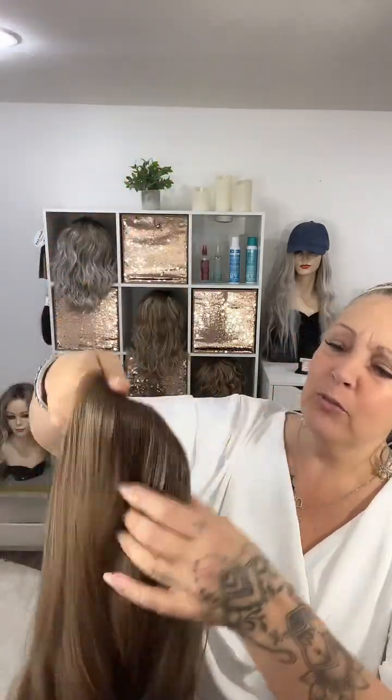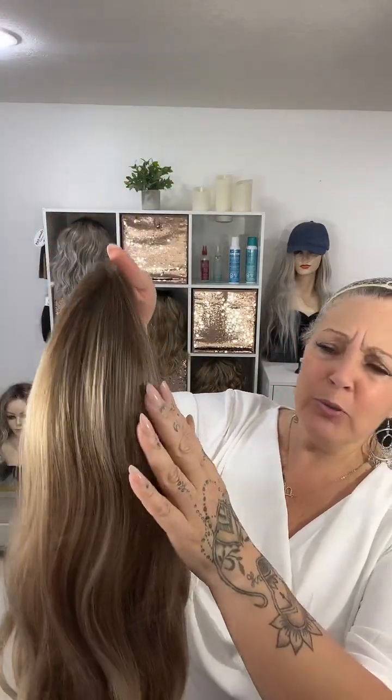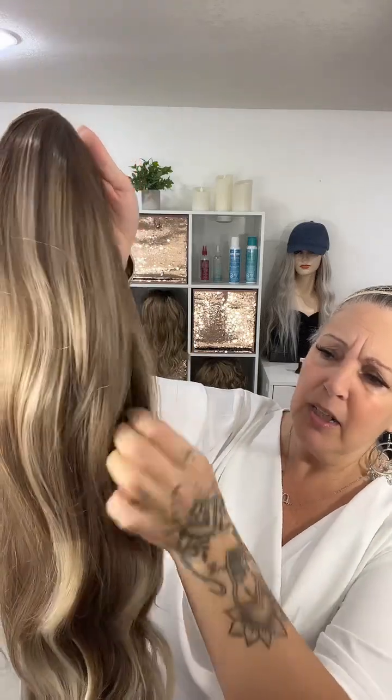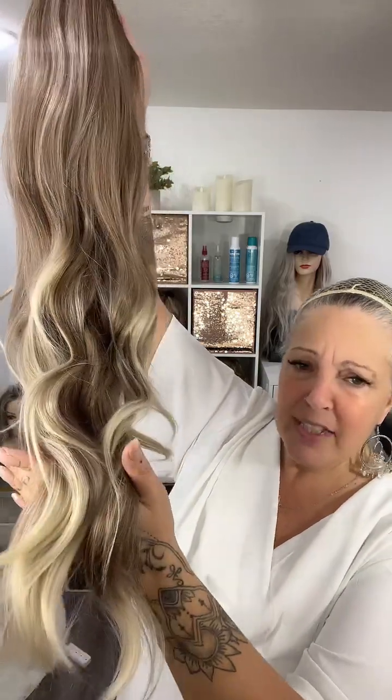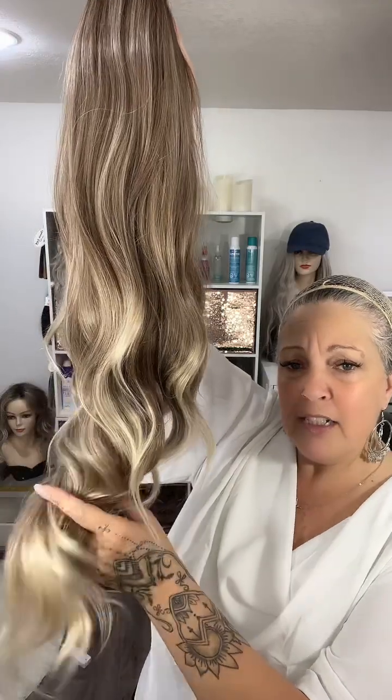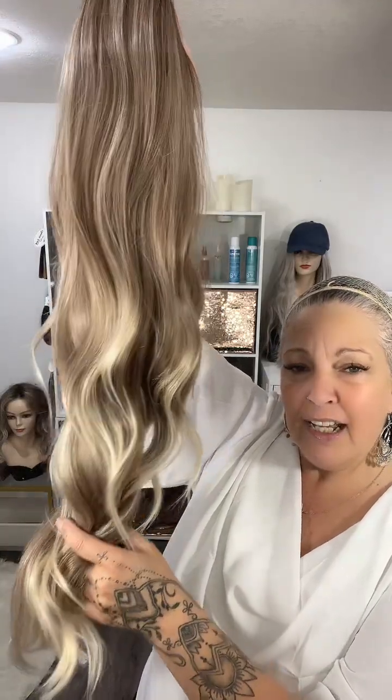You start out with a beautiful dark blonde root that blends into all these different colors of blondes and brunette into these luxurious curls, and then it ends down into these beautiful light blonde tips. Absolutely stunning.